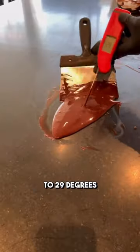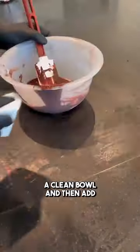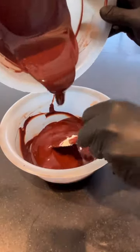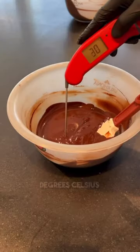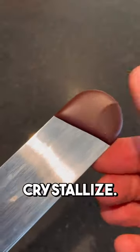When the chocolate is cooled down to 29 degrees Celsius, put it aside in a clean bowl and then add the rest of the hot chocolate into it until it reaches 31 degrees Celsius. Dip the tip of your spatula into it and wait until it crystallizes.